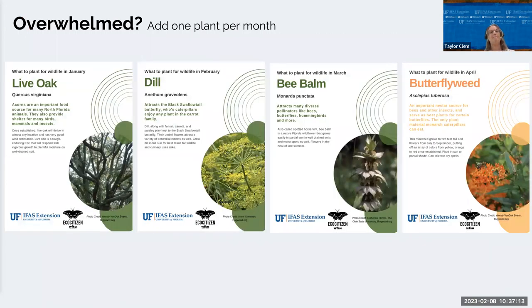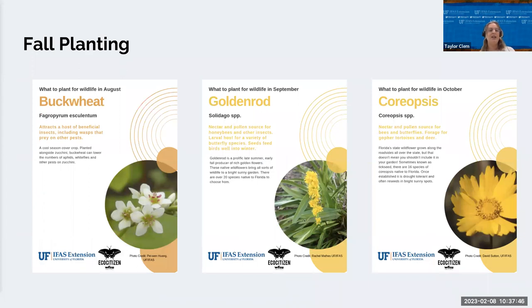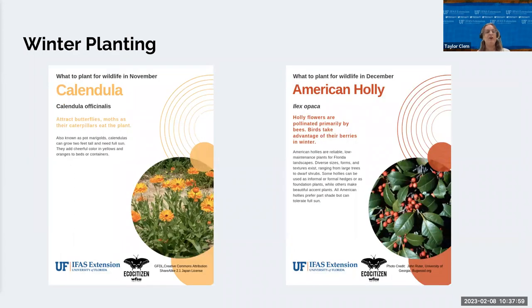If you're overwhelmed with the plant list, you can do one a month and build these gardens over time. A good plant for January is any tree. Then dill as a host plant, bee balm, and milkweed as a host and nectar plant. For May, plant salvia and asters. June is a great time for pineapple sage and pentas, which help with butterflies and hummingbirds. In August, plant buckwheat; September is goldenrod, when it usually starts to bloom. Coreopsis is a great plant for October — it will come back year after year. For November, clinita and American holly — birds will love the berries, and bees and butterflies go for both.